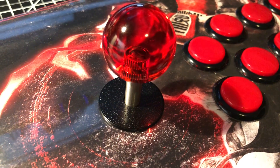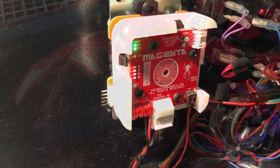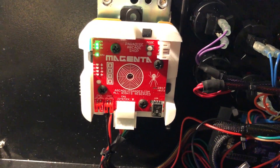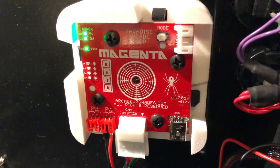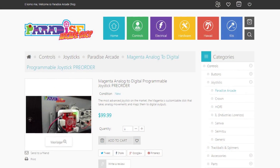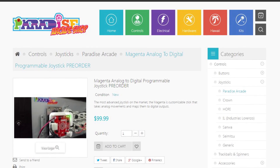Once again guys, thanks for tuning in. This has been the sneak peek of Paradise Arcade Shop's Magenta joystick. It's now available for pre-order on www.paradisearcadeshop.com. Once again, this is Johnny Fraze — catch you guys soon on the next one. Peace.